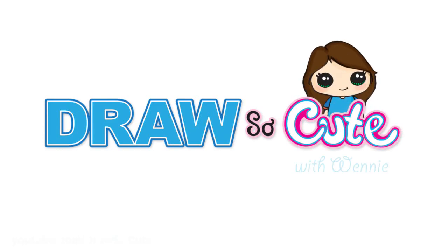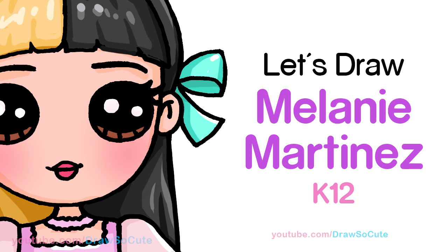Hi Jurassic Cuties, Winnie here. Today we're gonna draw Melanie Martinez from her new K-12 album. So let's get started.